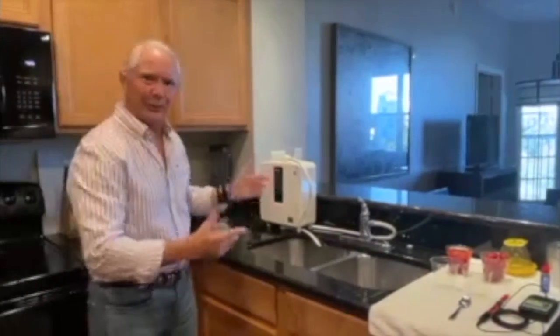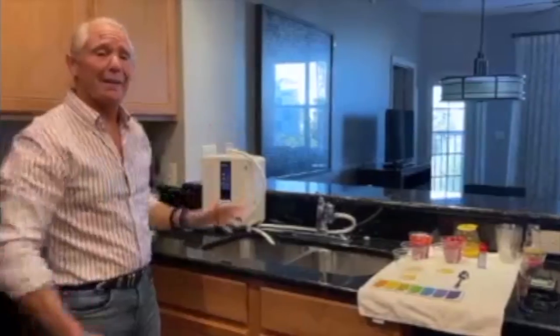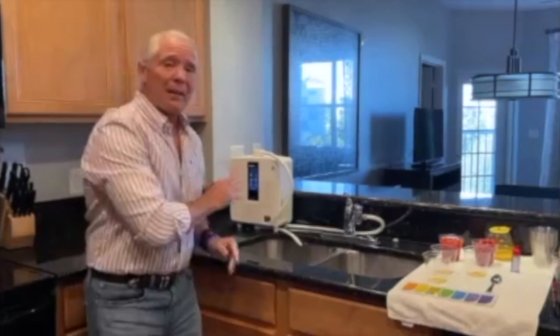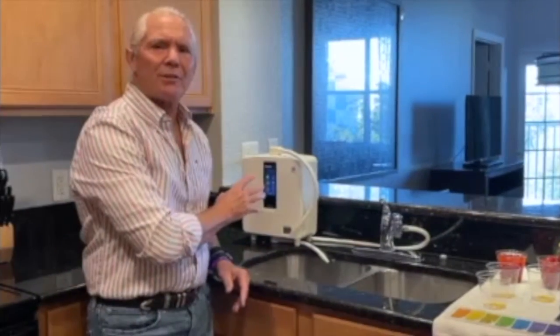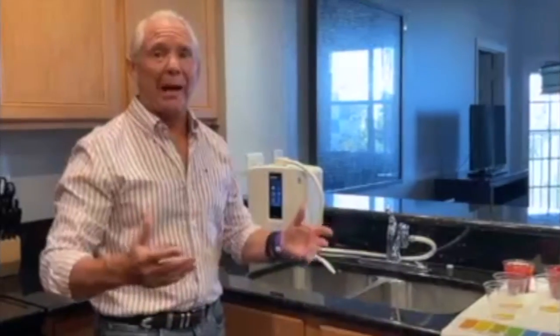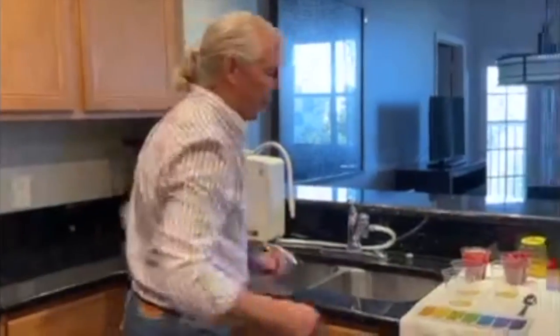What is it? What the hell is that thing anyway? That is the Enagic Water Ionizer. This makes the healthiest, best tasting water that you will ever drink in your entire life. Once you have this, you will never go back. I've seen it hundreds of times. It's the same story. People get used to this water, they feel so good, they never go back. And I'm going to show you the magic and why this machine is so powerful, so healthy.